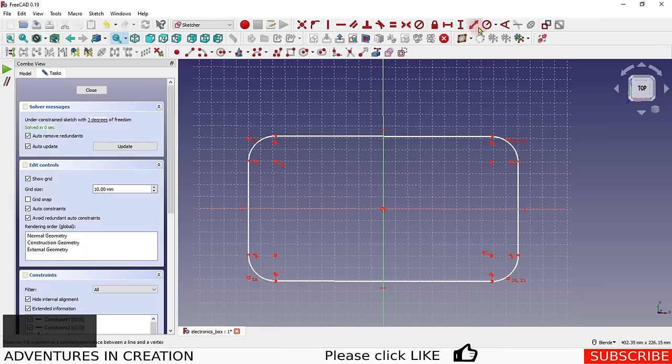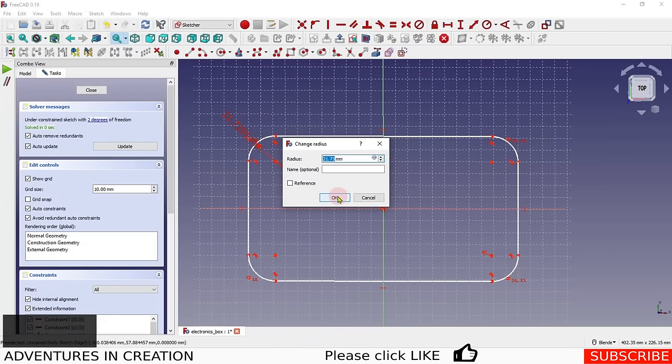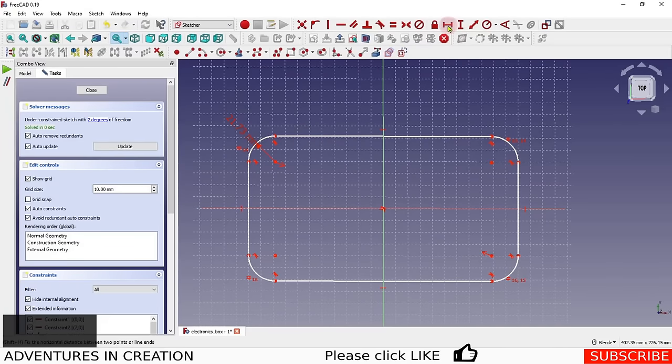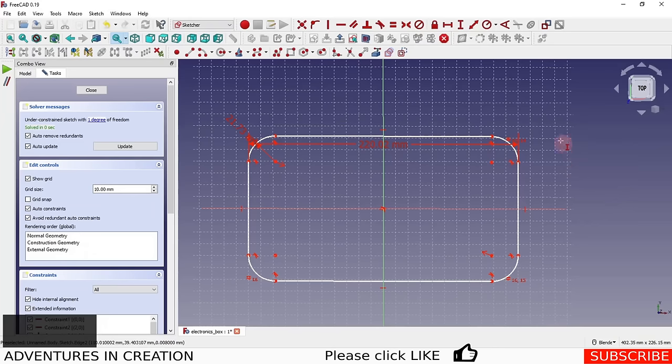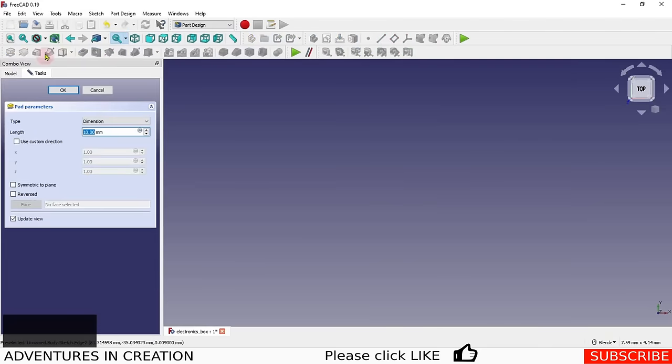We need to put some dimensions on — we'll dimension the radius and let it be whatever value it is for now. Then for the outside dimension, it's important to select the correct endpoint so we're measuring the true outside length. We'll add a horizontal and a vertical dimension to constrain the shape. Then I'm going to close that sketch and create a pad out of it.